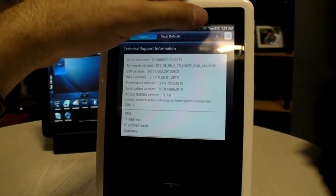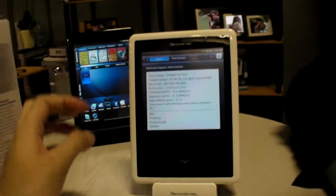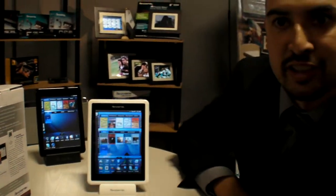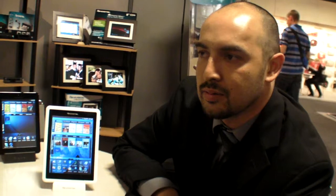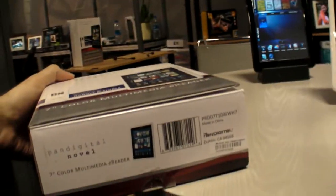Pan Digital does update the software, with various firmware updates available on pandigital.net to enhance the user experience. Since release, they've updated about twice — fixing some bugs and also adding new features. As for adding more bookstores, that's uncertain at this time, but Barnes & Noble is a great content partner and a good start.